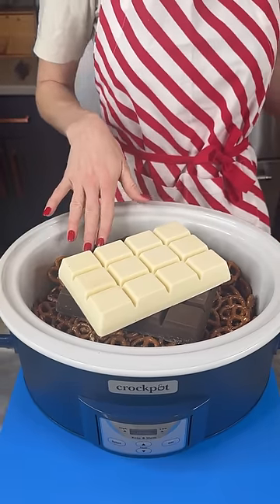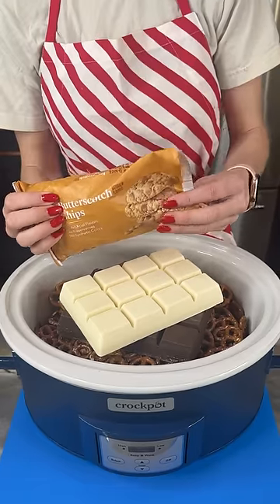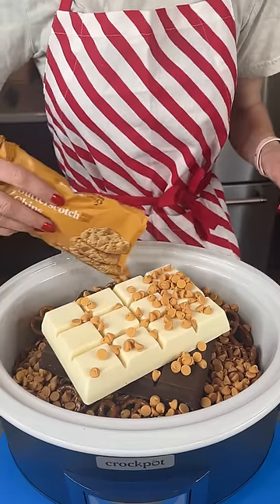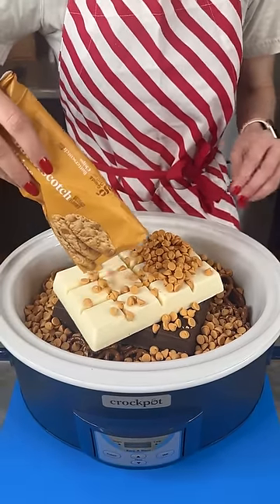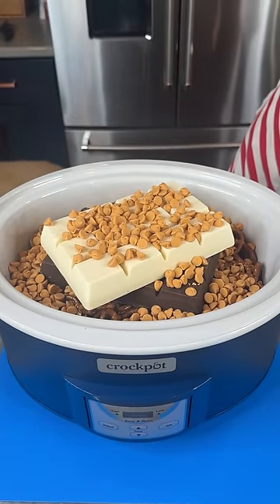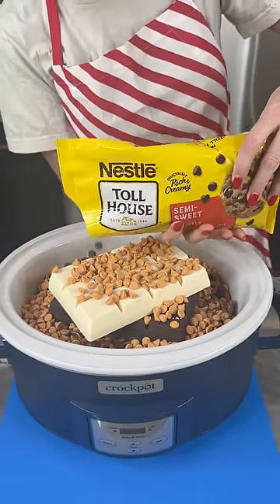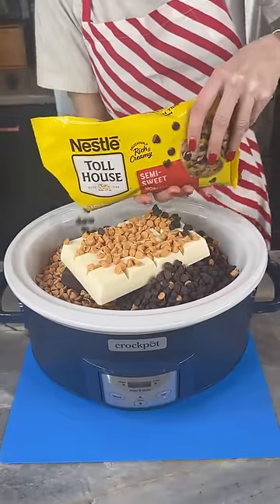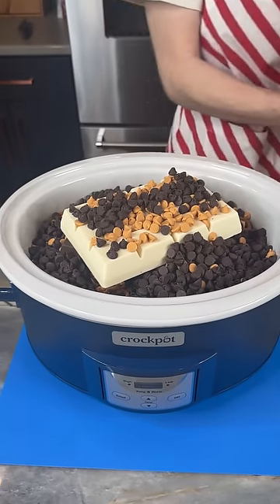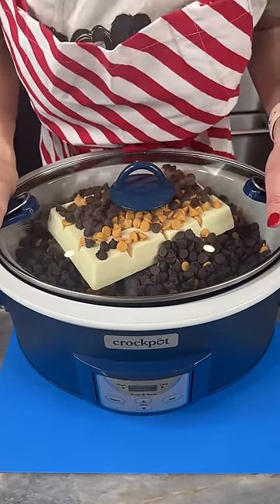We've got our chocolate, our white chocolate over our Snyder's mini pretzels. Now I'm going to bring in our butterscotch chips and pour these all around. I'm going to add in some semi-sweet chocolate chips, but you can add in any kind of chocolate chips you'd like — dark chocolate, milk chocolate. I think this is going to be the perfect combination with those pretzels. Putting my lid on this and we are going to set this on high for one hour.